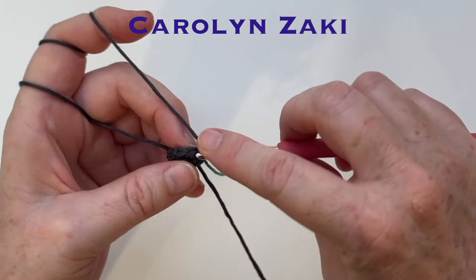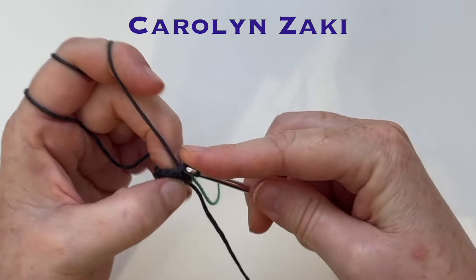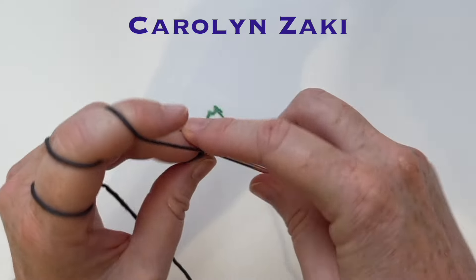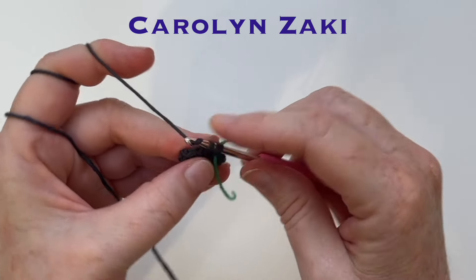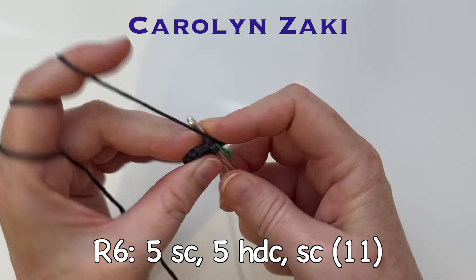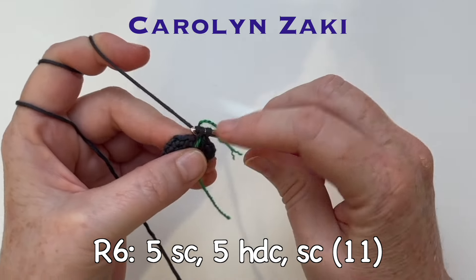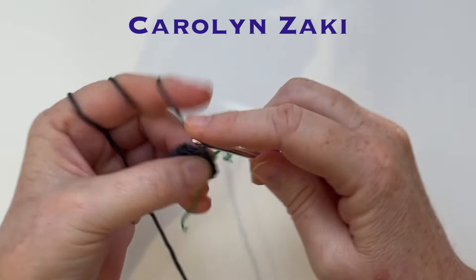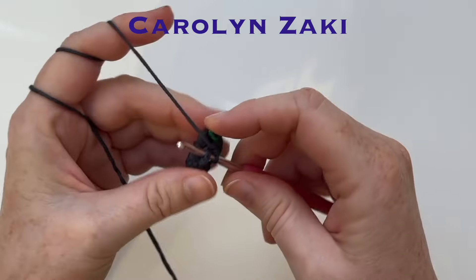Keep track of your rounds by moving that yarn marker each time you get to the end of the round. From here on, if the instructions are the same for other rows, I'll skip forward to the next change. Here's round six and it's going to be five single crochet, five half double crochet and a single crochet with 11 stitches. That will start the shaping for the elbow and we'll continue that in the next few rounds.